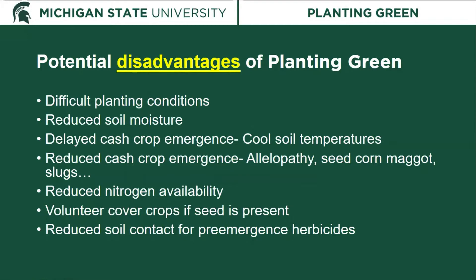There are also some potential disadvantages of planting green. It can create difficult planting conditions by physically having a cover crop there for the planter to go through. There is the potential for reduced soil moisture, potential to delay or reduce cash crop emergence through cool soil temperatures, allelopathy, or pest issues such as seed corn maggot or slugs. Cereal rye, a grass with a high C:N ratio, has the potential to reduce nitrogen availability. If the cover crop produces seed, we could have volunteer cover crops acting as weeds, and residue on the surface can reduce soil contact with pre-emergence herbicides.